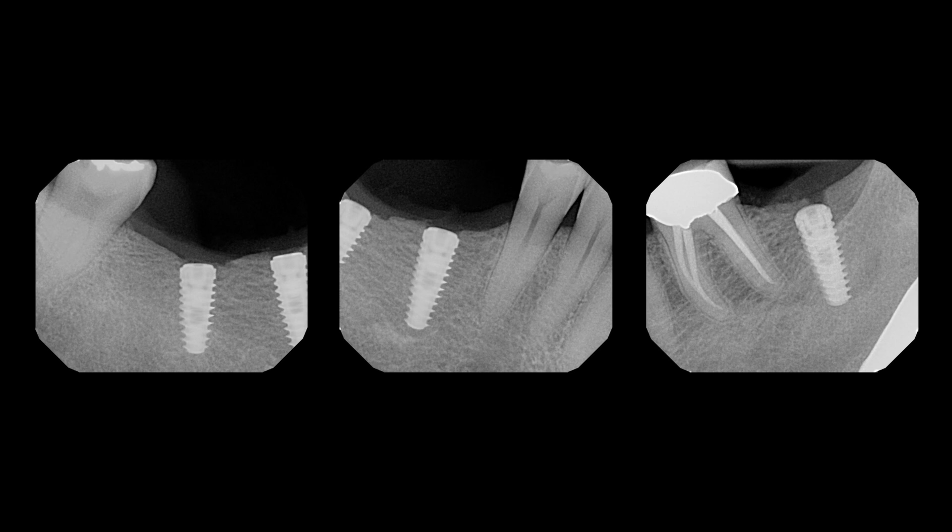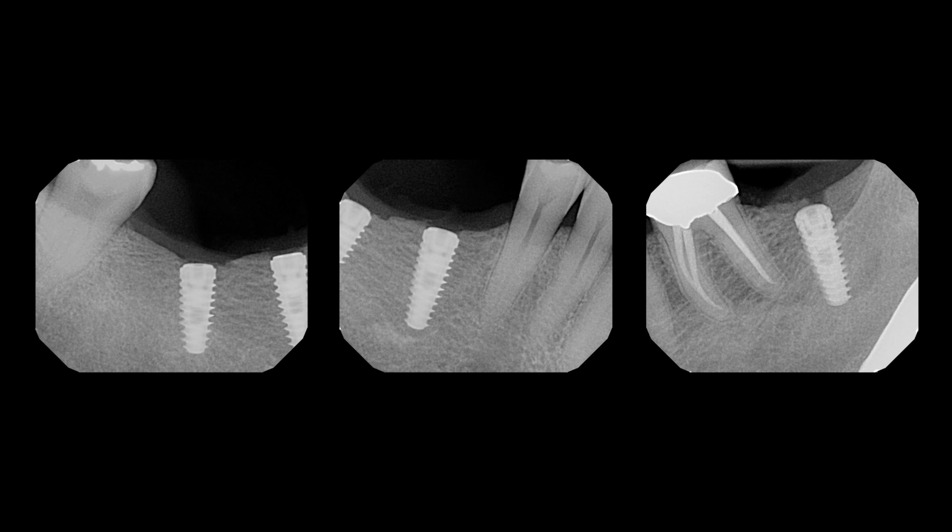We can see the post-operative radiographs on both the right and left sides. Looking at our drilling sequence again, we have the options of using a two-drill process — first the two millimeter twist drill then the final multi-drill — or you can do a step-by-step process or a modification of that however you desire. The multi-drills are a real asset to your implant site preparation. Little Implant Company looks forward to sharing more surgical videos with you in the future.